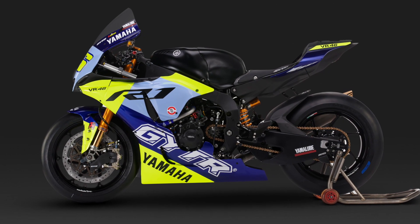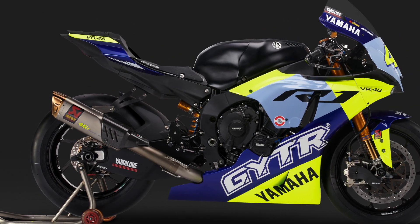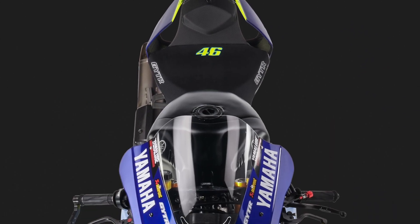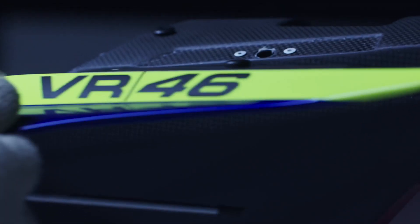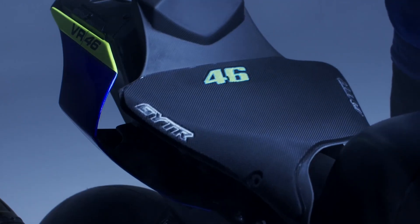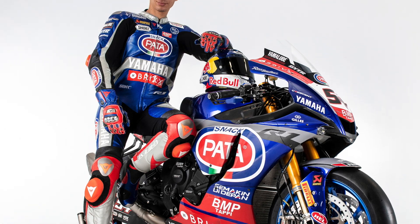What Yamaha have produced is an extremely trick track-prepared R1, which must be the ultimate R1 ever produced outside of a race paddock. It features selected parts from the GYTR — or Genuine Yamaha Technology Racing — catalog, but also many parts direct from the developments of the World Superbike R1 race bike, the one that just won the World Superbike Championship in the hands of Toprak Razgatlıoğlu.